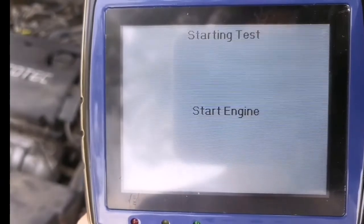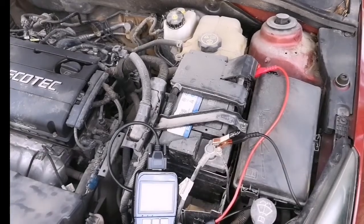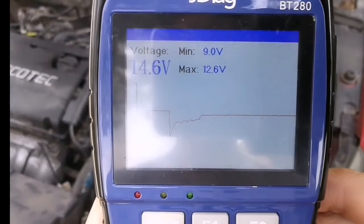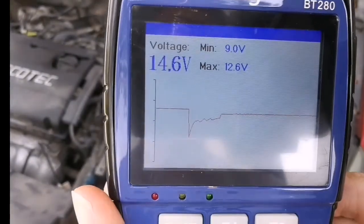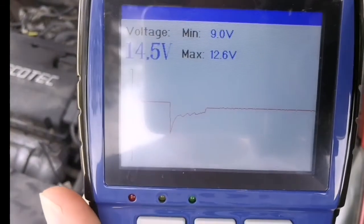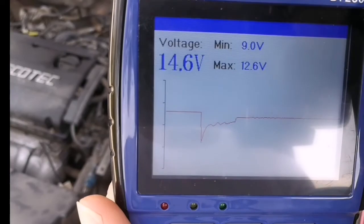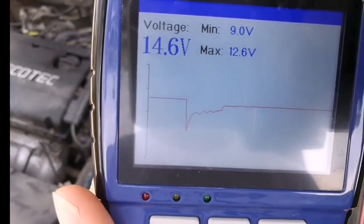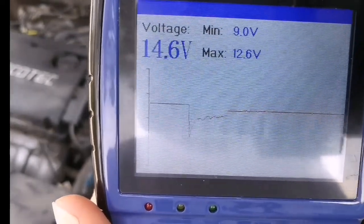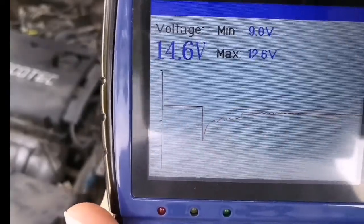Next is the start engine test. It asks you to start the engine. The engine is started. You can see the waveform of the voltage. Minimal start voltage is 9.0 volts, maximum is 12.6 volts, and the current rear voltage is 14.6 volts. This is normal because after you start the engine, the alternator starts charging the battery, which adds about 2 volts.